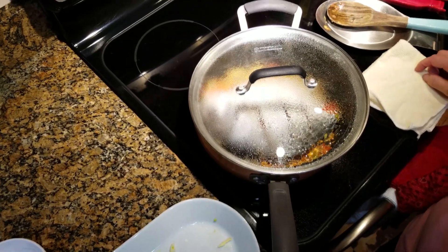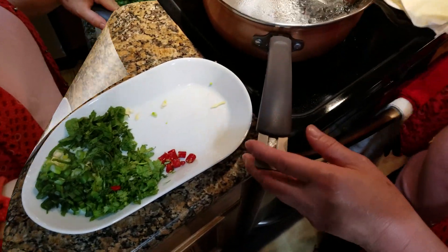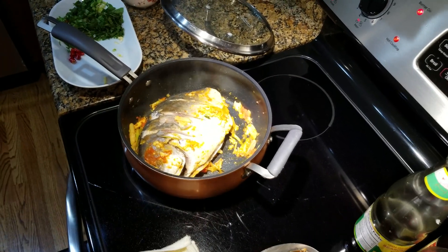The rice will not turn as much. We're going to eat the rice. We are going to put it in a big bowl here.